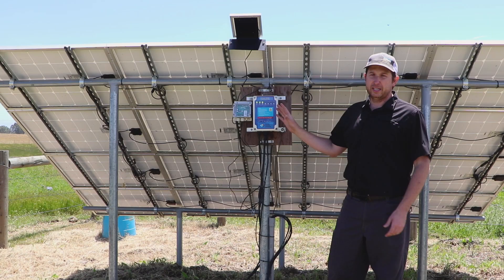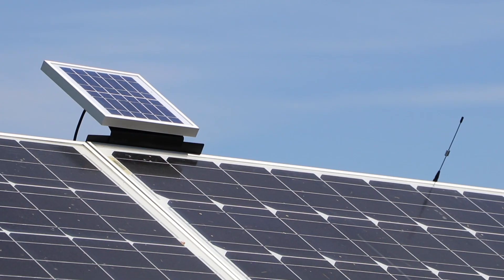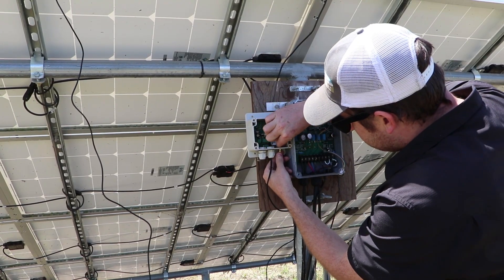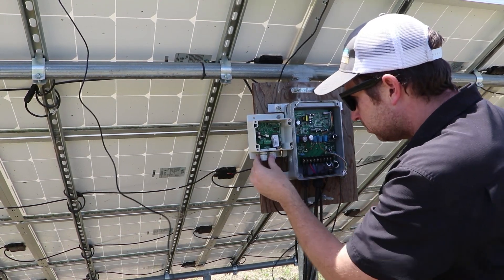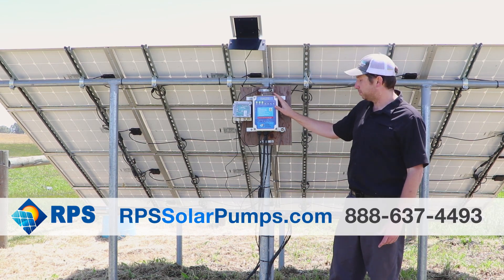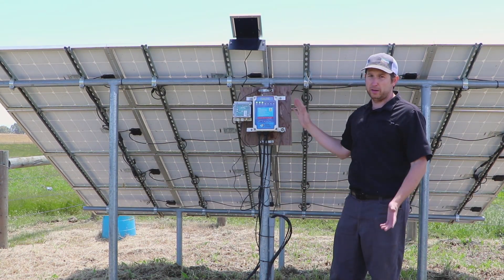What we've done today is install our brand new wireless tank full sensor. There's a small solar panel that powers the system down to our control box, and an antenna here that transmits the signal. Out of the bottom of the control box, the wire goes into the tank full input on our solar pump controller. This system works with almost any brand of solar well pumps, including RPS Solar Pumps. When the tank is full, it sends a signal down to the controller and tells the pump to turn off wirelessly.